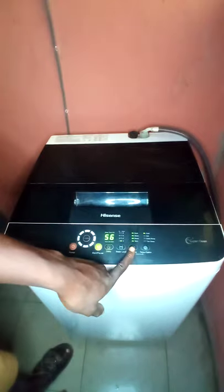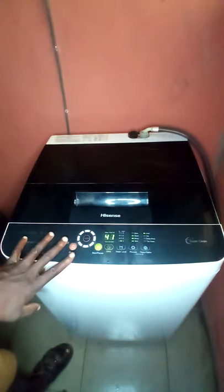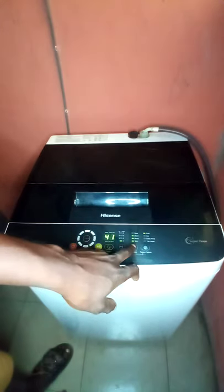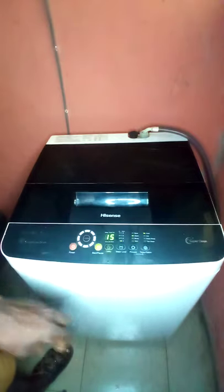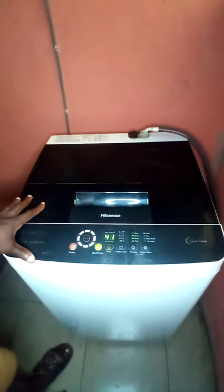Let's select Wash, Rinse, and Spin together. We're using cold water. The display shows 41 minutes for the full wash, rinse, and spin cycle. If you just want to wash without rinsing or spinning, it takes 15 minutes. Just spinning alone takes 7 minutes. You can play around with the options to see how it works. I'll leave it at the full 41-minute cycle.